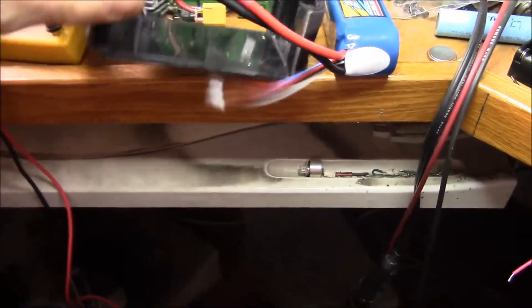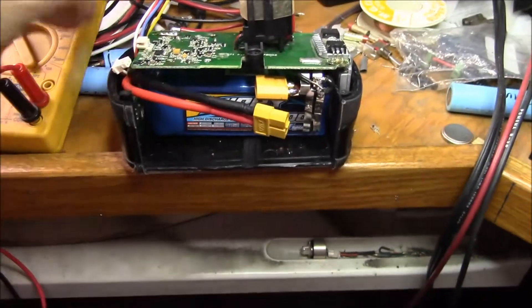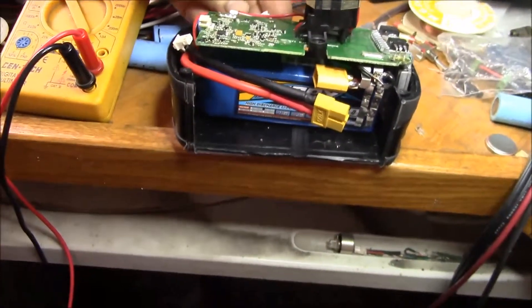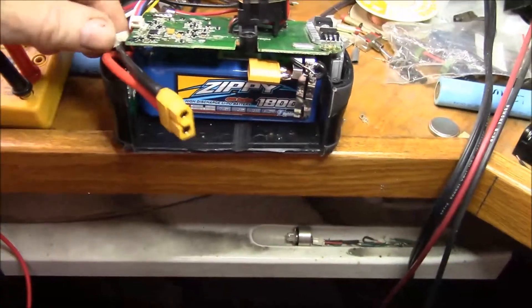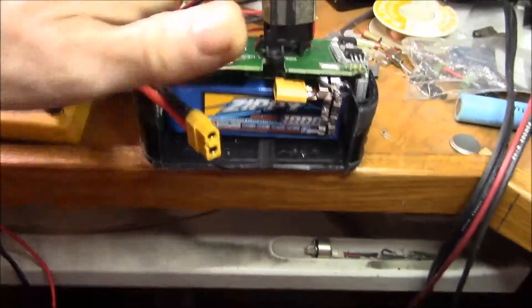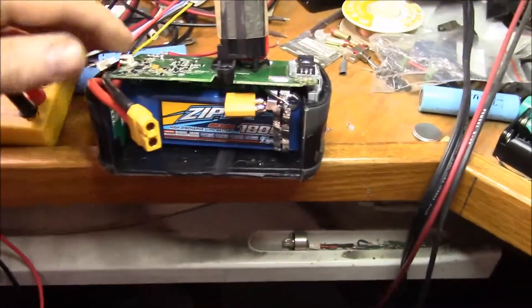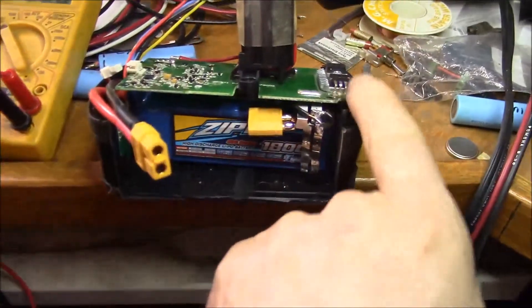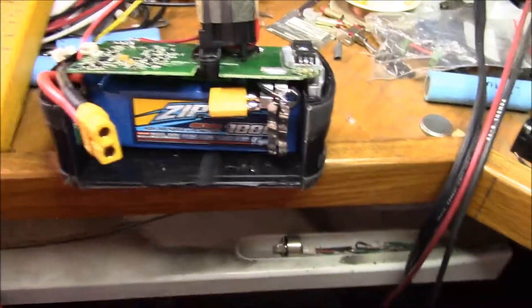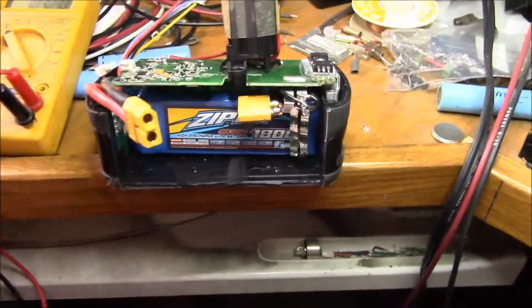Everything actually fits in here. Just to show you what that looks like - my plan was, if this all worked, I could plug the balance cable in over here, the power connector over here, and plug in the fuel gauge right here. Basically have a LiPo pack inside with the onboard protection circuitry, the cutoff, and all those good features.